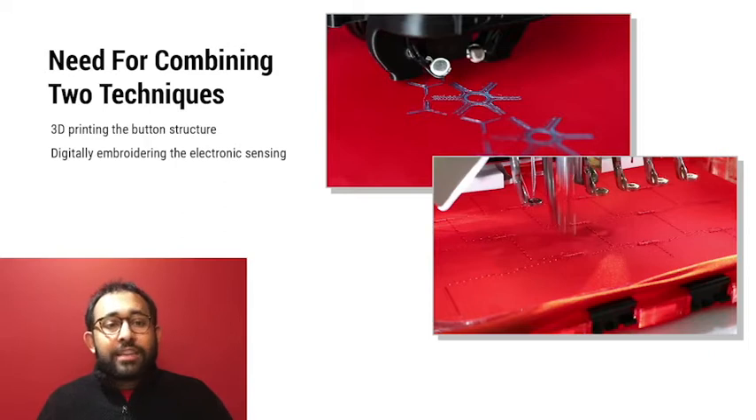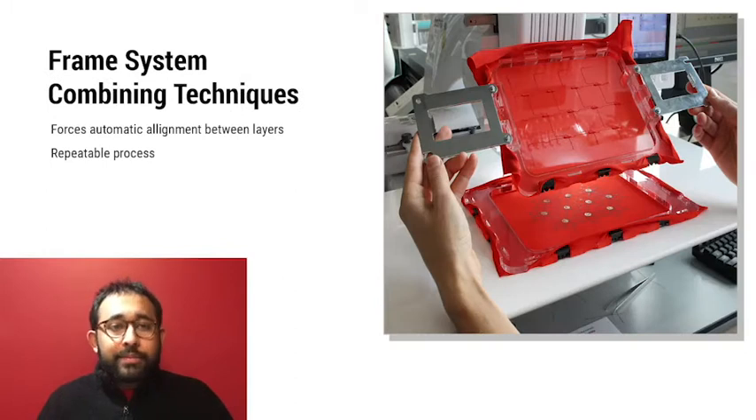In order to utilize the strengths of each method, we had to seamlessly combine the two without losing position. We developed a frame system that augmented both machine workspaces to make this possible. After a one-time calibration, our frame system can interchangeably print and embroider onto the fabric without interference.